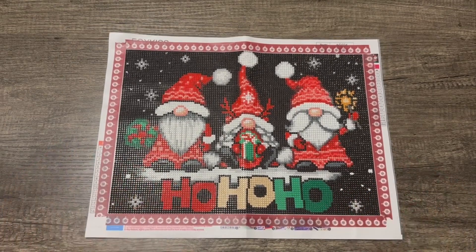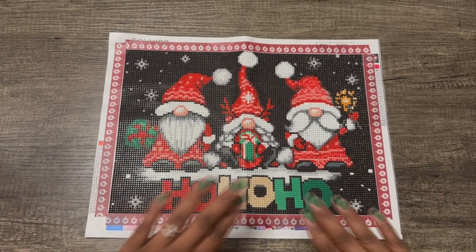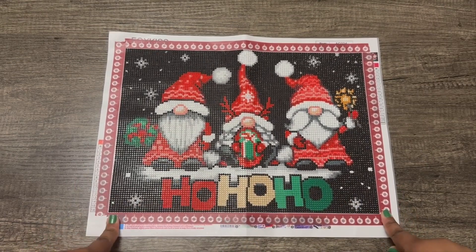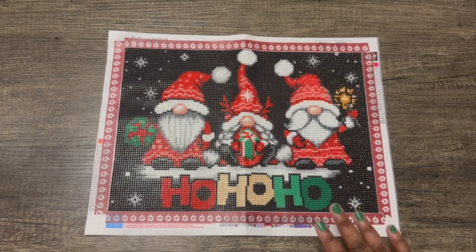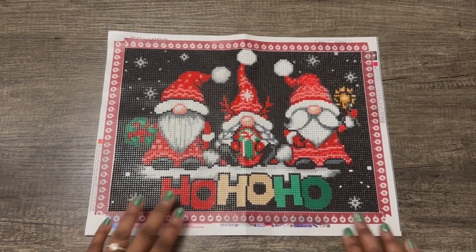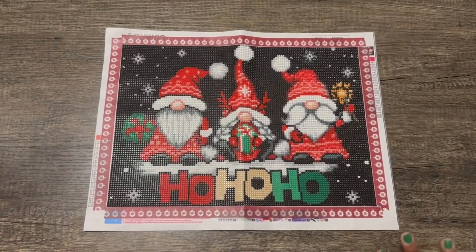I try to get washi tape to match my pictures as best as I can. That Christmas washi tape is something I got from Temu — I may have done a video on it, I don't remember. One day I will do a video showing all of my washi tape, so if you want to check that out, subscribe!